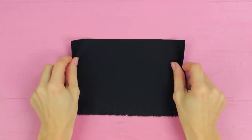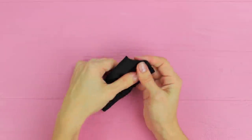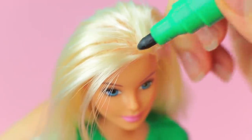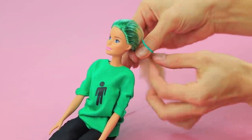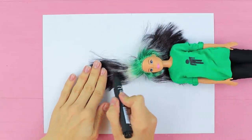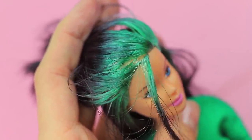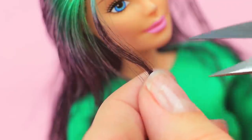Make a pants template out of dark fabric. Sew two pieces. Sew an elastic ribbon into the waist. Dress the doll. Color the hair with permanent markers. Separate a few front strands near the face. Put the rest of the hair into a top knot. Trim the front strands.